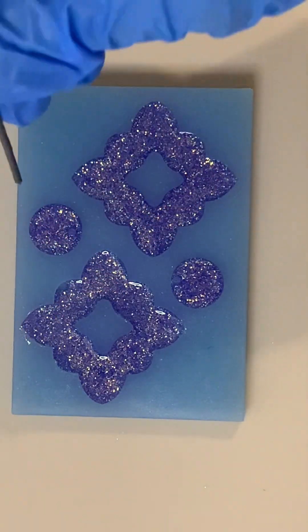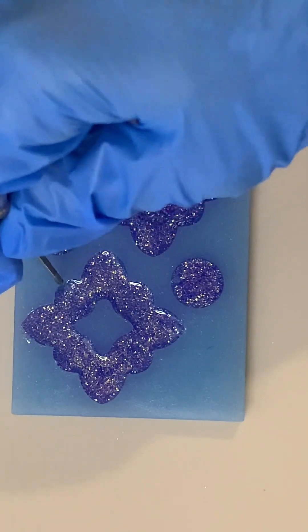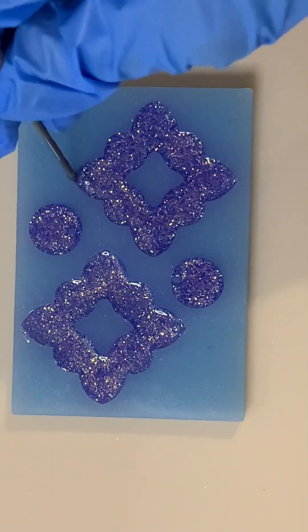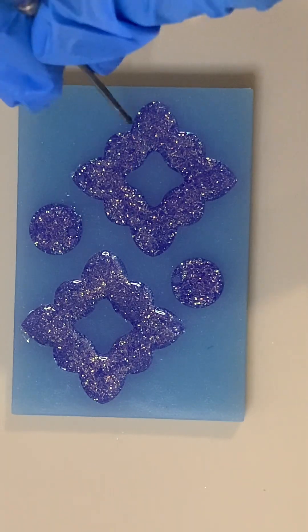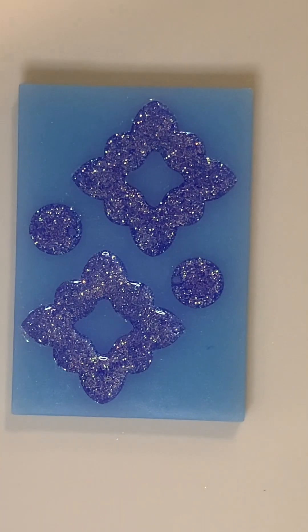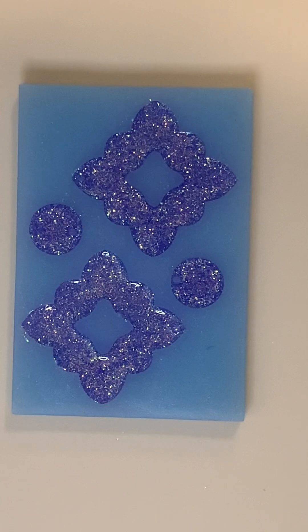I'm going to take my little toothpick tool and I'm just going to run around the edges and make sure that it is filled in everywhere, especially around where the little hole is for the earring, because that sometimes traps some air bubbles. I'll then get my little blowtorch and I will pop some bubbles if they do come up in the next few minutes, then I'll let that cure for a few days and I'll be back.